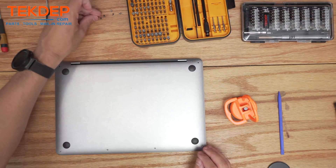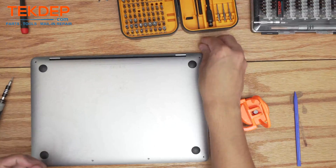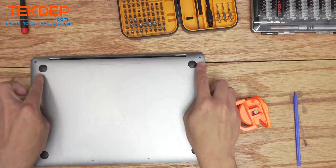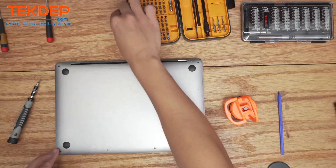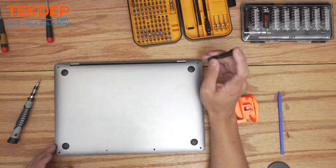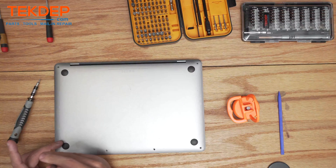When putting the bottom case screws back in, make sure you put them in the right spot. The two longest ones go on the top sides on the left and right, the two slightly shorter long ones go in the corners, and the two shortest ones go in the center. These are pentalobe screws — remember that, don't use the wrong bit or you might strip them out.